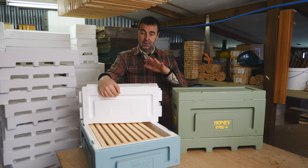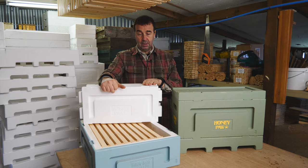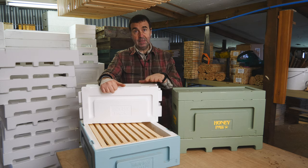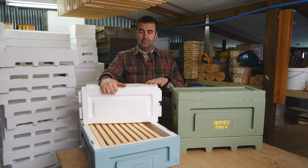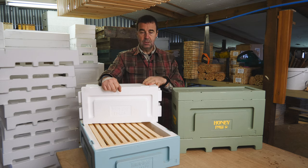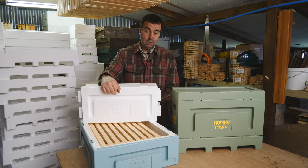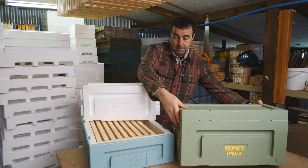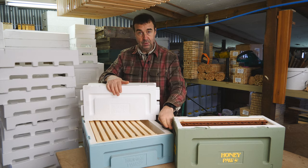Today we're going to take a look at the deep brood box that we've been supplied, and this is going to be the mainstay of the beehives that we've got for this year. We've got two different types of boxes, and the one that we traditionally use for our honey supers is called a medium, which is the box in the front. This is one that we've had for a few years now, and if I just lift the nucleus brood box off, you can see the difference in depth that we've got here.